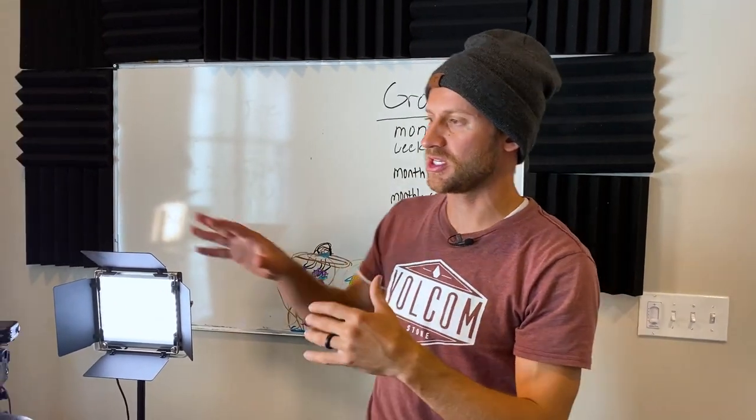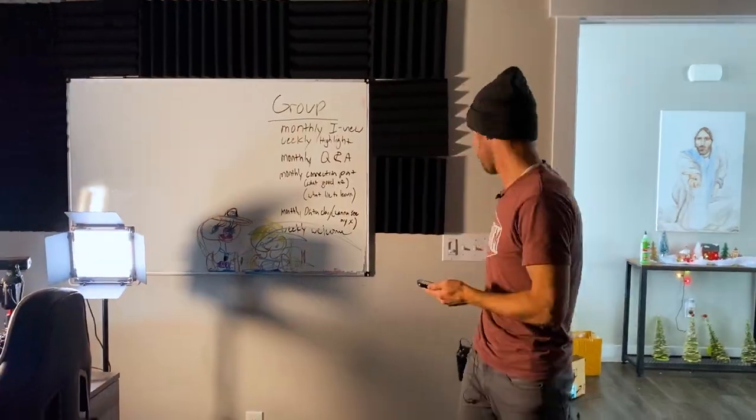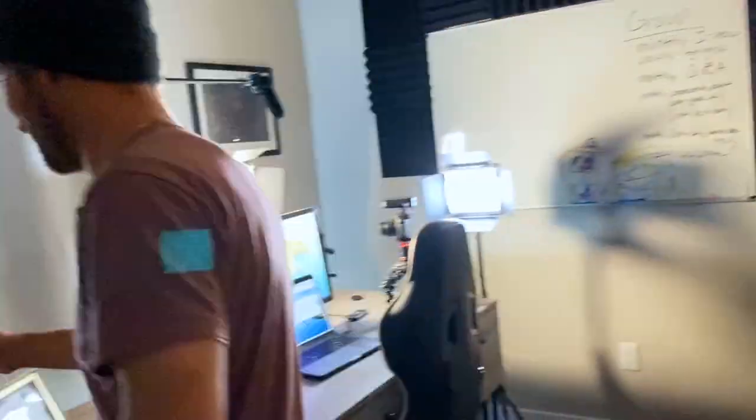When I actually go to film, I use these complete noise-dampening and light-dampening curtains that shut out all the light. That handles the foreground lighting on my face. For the background lighting, I use these cool lights right here — let me flick them on so you can see them.